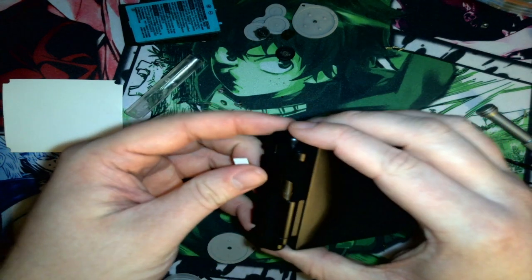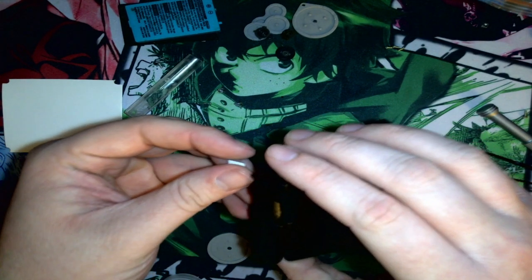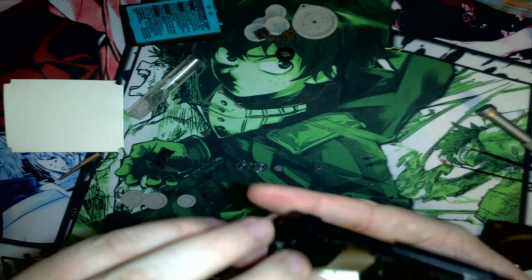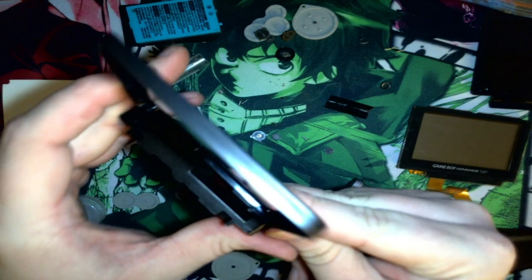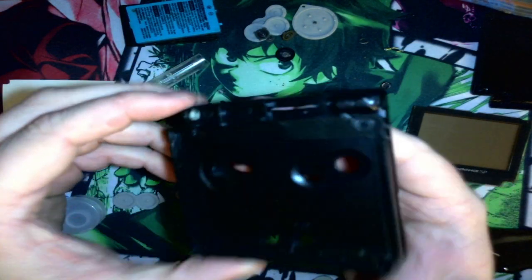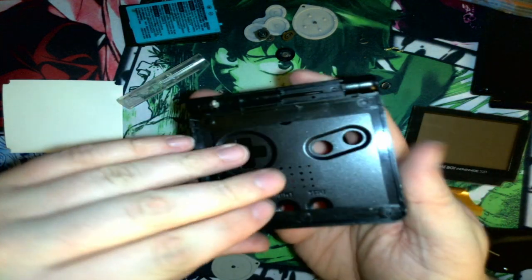Feed it through and just be careful and try not to damage it. Get it in there — it should be all in there. Maybe I'm just an idiot — it kind of just went right in there. You just have to have the shell open more, I guess. Sorry about that — skipped a few steps and messed up, but just trying and learning.